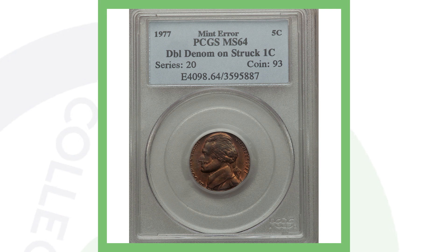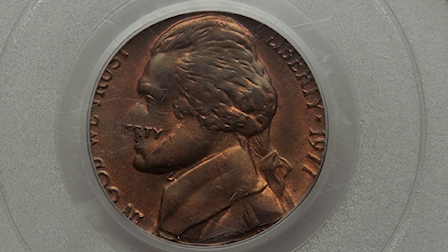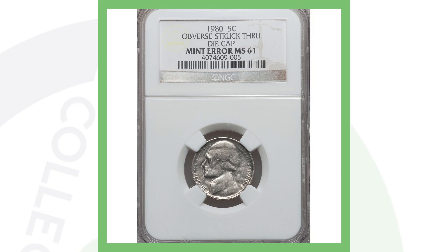Here's an example of a double denomination — a Jefferson nickel struck on a one-cent coin — and that's why this coin sold for over eight hundred dollars.